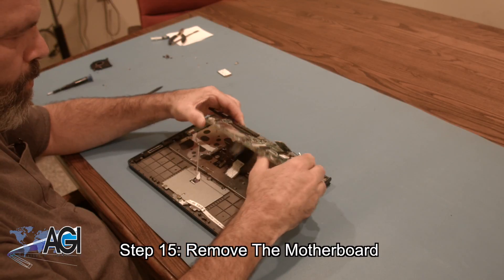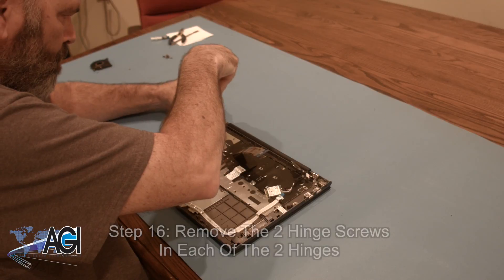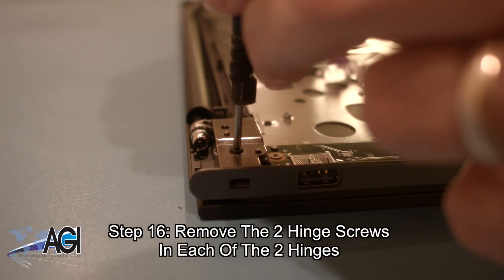Next, you will remove the two hinge screws in each of the two hinges.